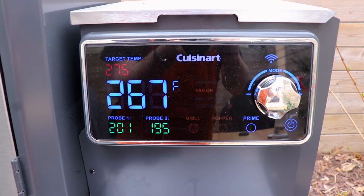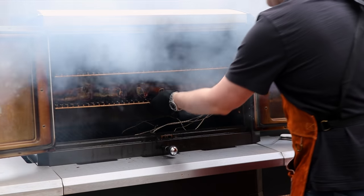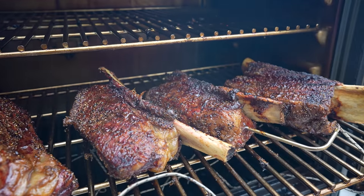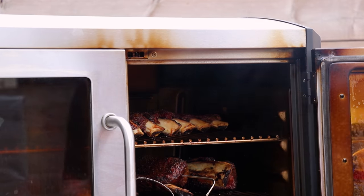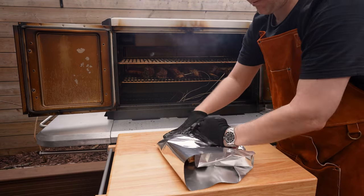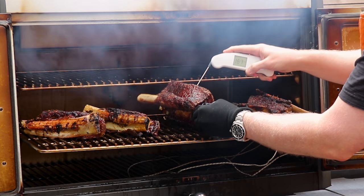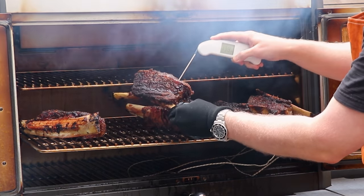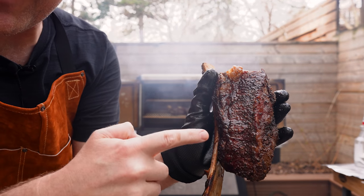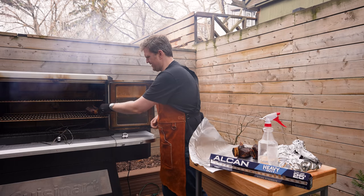We just hit 198-200°F internal temp on these ribs, so we're going to check in and see if they're probe tender. For the other beef ribs, we're not checking for temp at all — we're just putting our probe in and making sure there's no resistance as it goes in. You want it to feel just like butter. Oh, that's incredible. Just look at these guys — all that juice running down. Can't wait to get these rested for about an hour and then we'll slice in and see how they turn out.